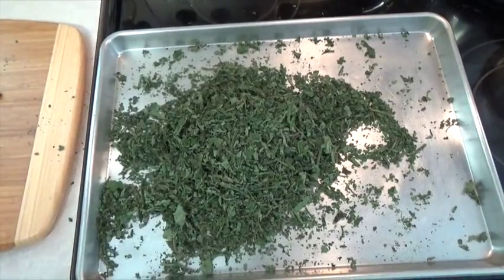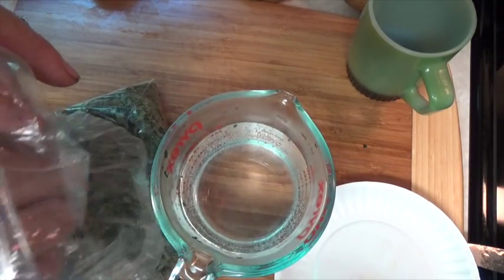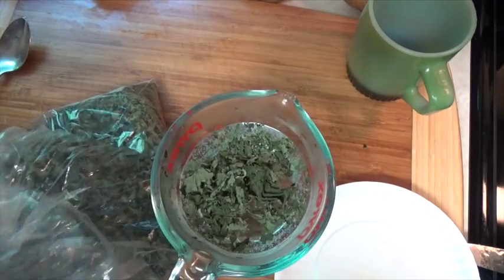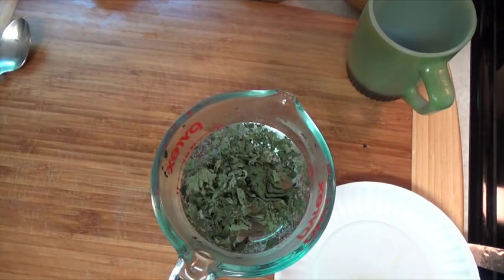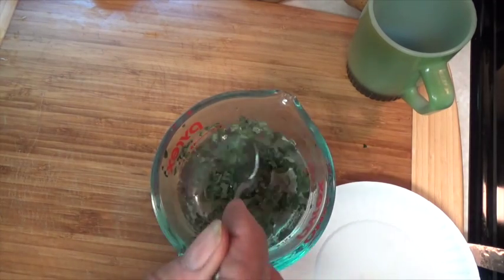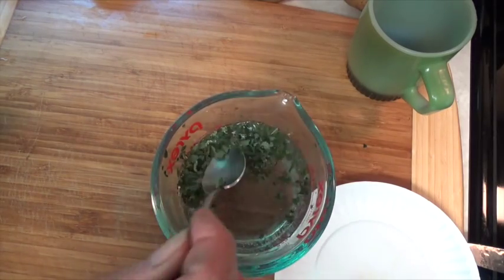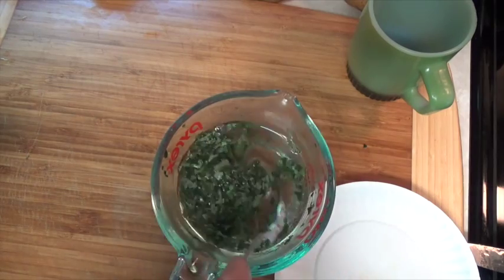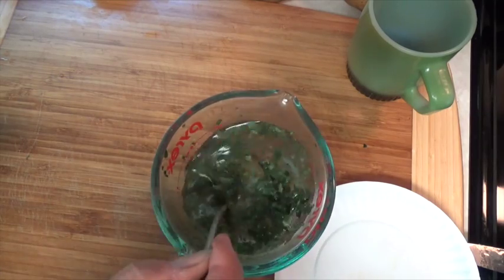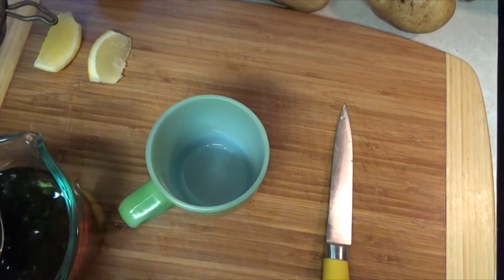So here's our dried comfrey leaf. Now let's make us a cup of tea. To get them turned into comfrey leaf like tea leaves, just grab some between your hands and start rubbing them and the fine parts will fall out. I have a cup of hot water and to that I'm going to add about a three-finger pinch of dried comfrey leaves. After I get it stirred in, I'm going to put a cover on it — that white plate there — and let it set for a while. Now let's strain it and have our cup of comfrey tea.